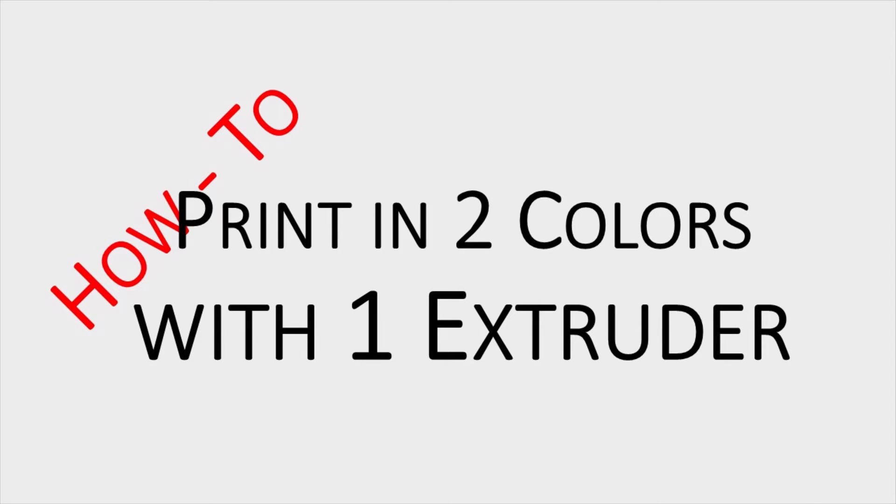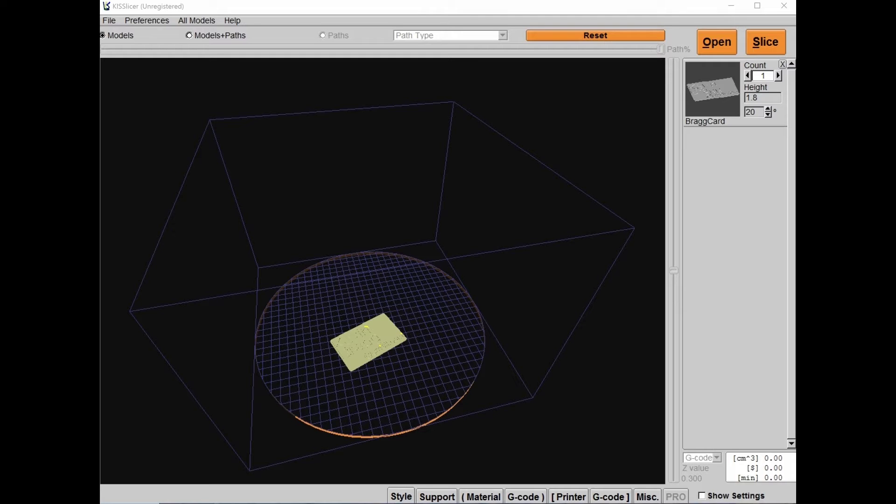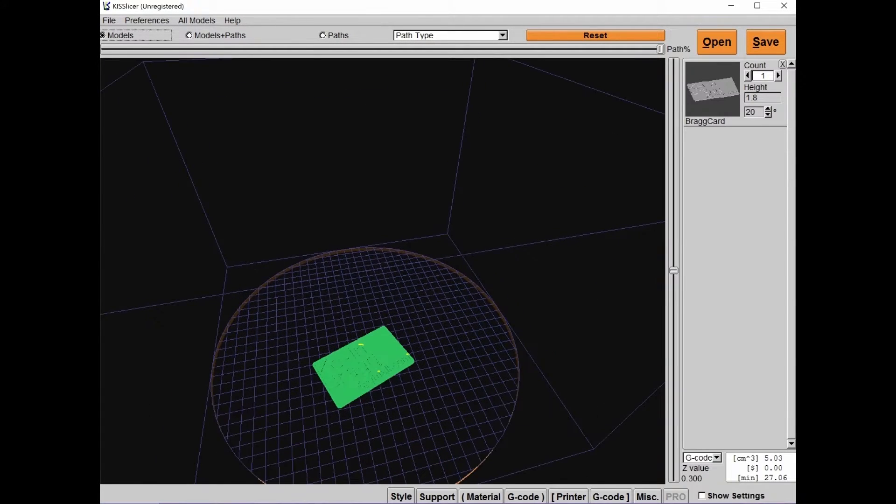One day I decided I wanted to print a business card, but I really wanted it to be two-tone, with the information in a different color. So I designed a business card in FreeCAD.